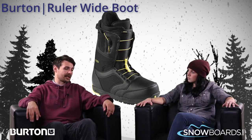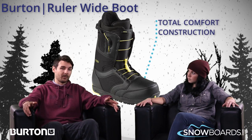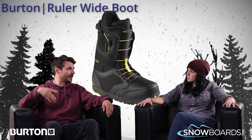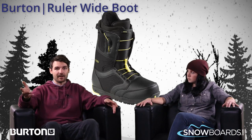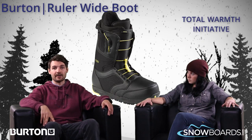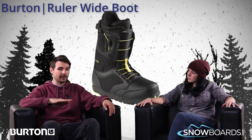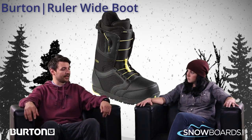It also uses other great Burton features like what we call our Total Comfort Construction, where this boot is meant to have very little break-in time. You should be able to take this right out of the box and head to the local hill and ride for the day without having cramping problems in your feet. And it also has something we call Total Warmth, where the new Imprint Two liners use 3M Thinsulate to help keep you nice and warm. It also uses a metal strobel underneath the foot of the liner to reflect heat back up into the rider's foot and keep you nice and warm all day long.